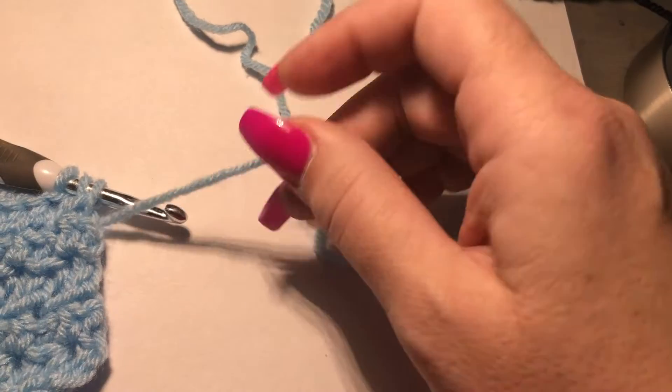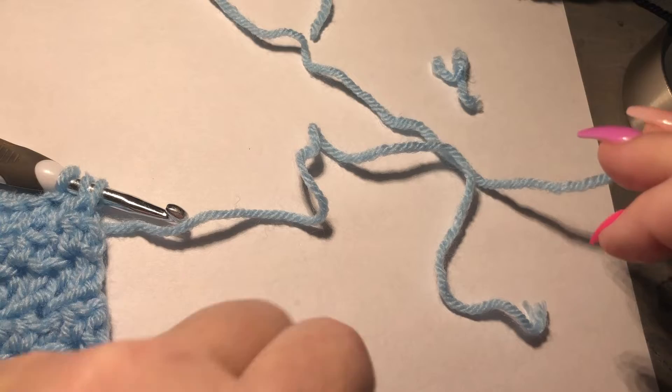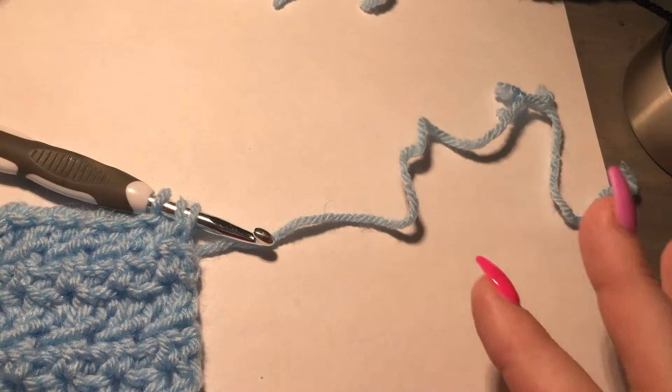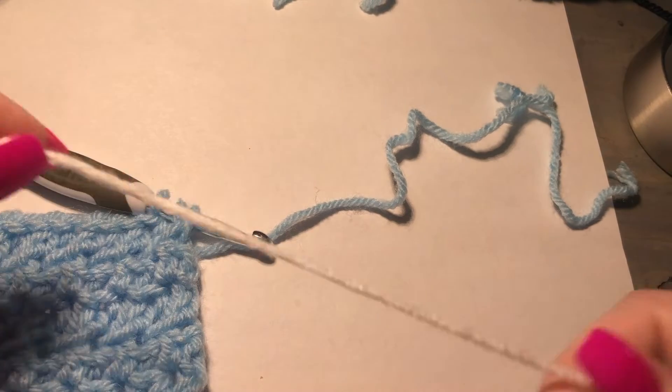I'm going to cut my yarn. I like to give myself at least eight inches so I have plenty of room to weave in my tails — I don't tie them in, I weave them in, so give yourself plenty of room there. I don't crochet over them because they're eventually going to come out.